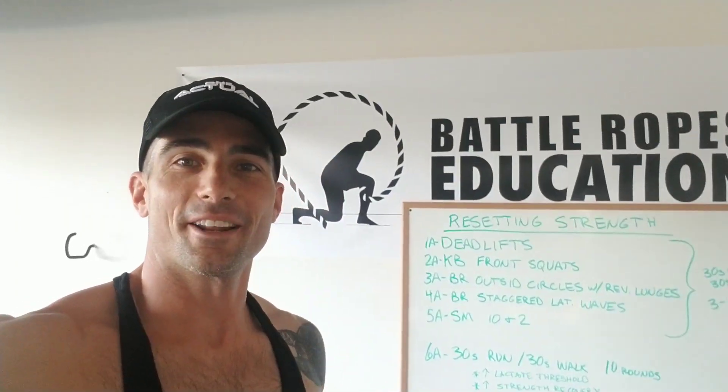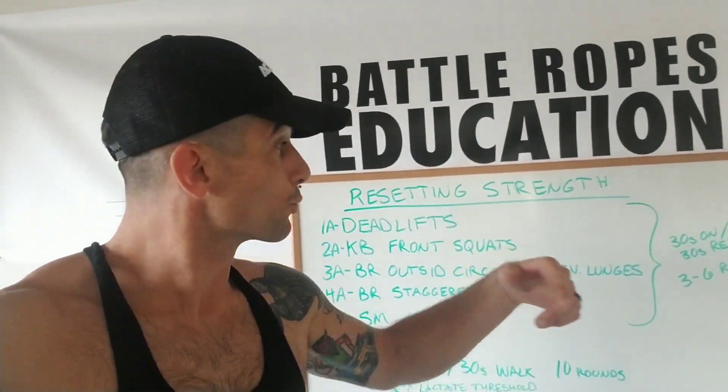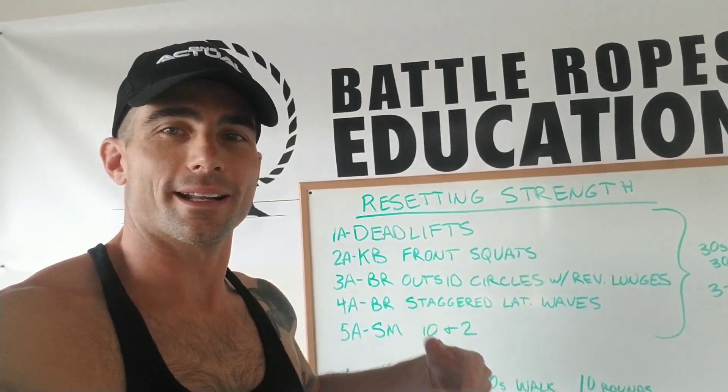Boom, what's going on? Aaron Guyette of Battle Ropes Education. So check it out — today's workout is resetting straight, and you're going to see why in a second.